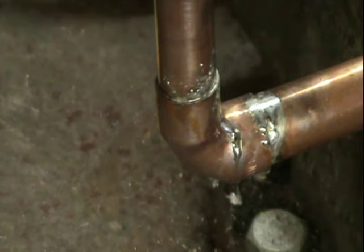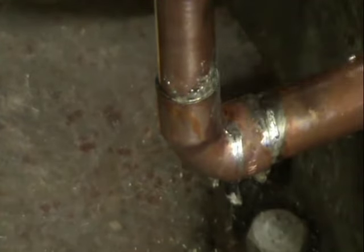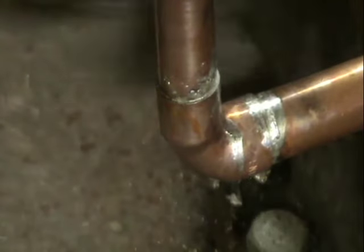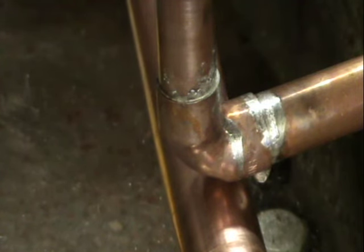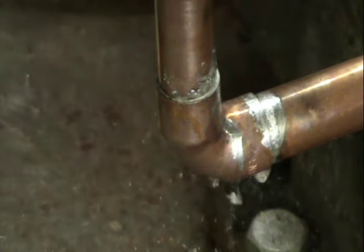That's it. So what you've actually done is you've reheated the solder at quite a fast pace. Let's get the pipe to cool it down again. There we go.